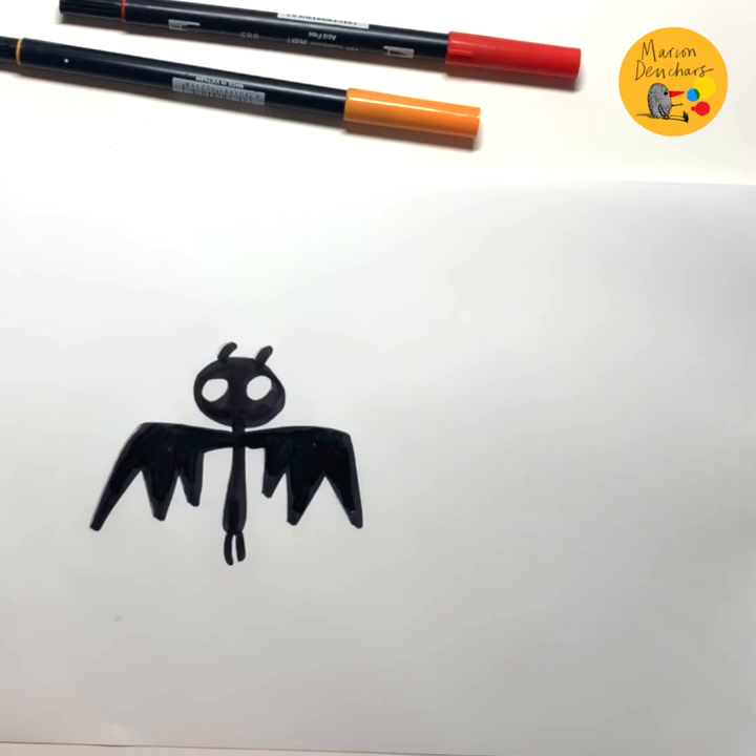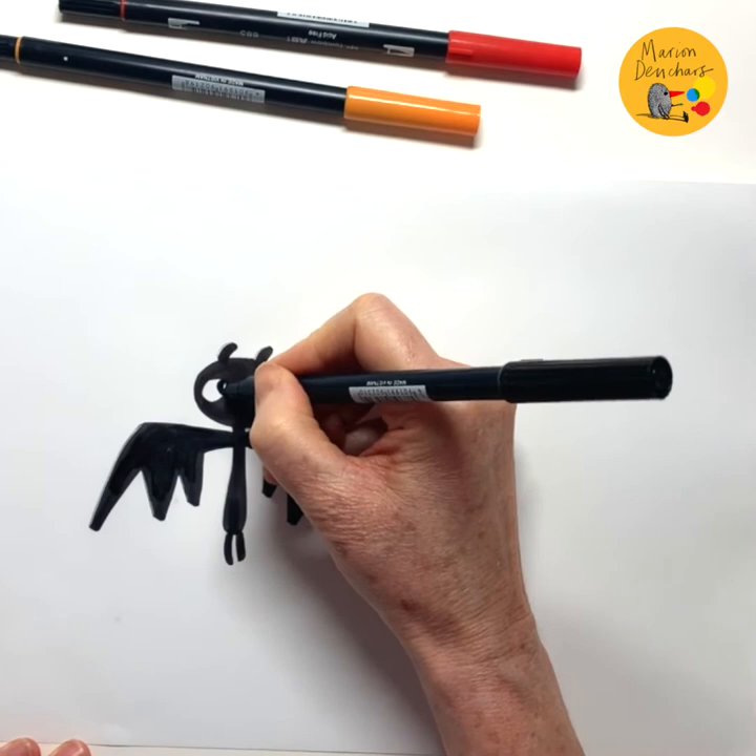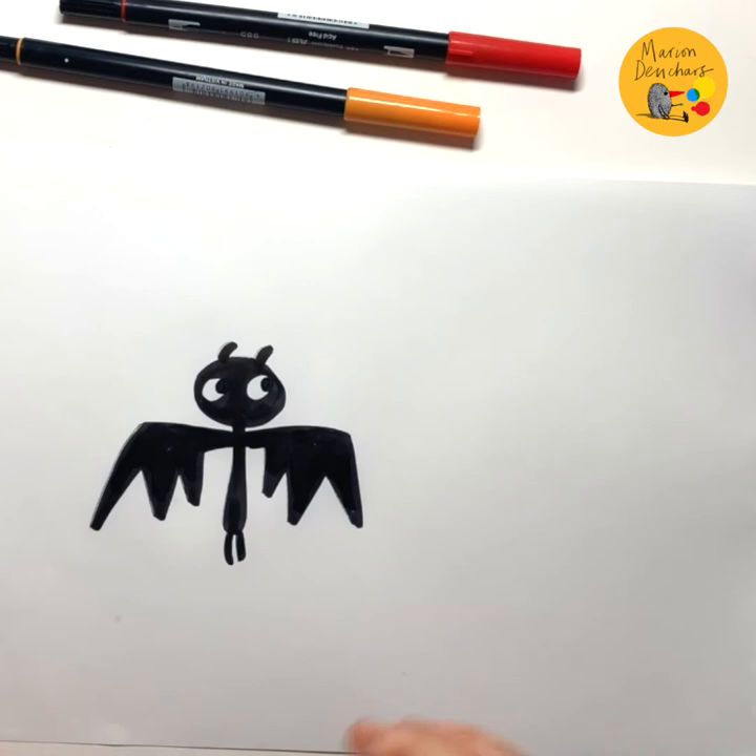So he is an all black bat. Maybe his mouth is red but he's got it closed at the moment so we can't see it. I think we'll make his eyes look over here, because he's going to be looking at the butterfly — I think he quite likes butterflies.